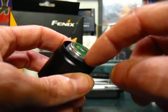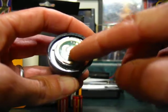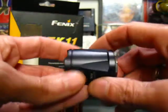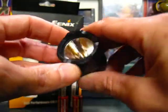The threads are on the head part rather than the body — lots of threads there, good quality machining. They're trapezoidal rather than square cut. Here's the contact plate. Really thick wall aluminum — look at how thick it is. That's why they call this a TK, a tank. It's super thick and strong.